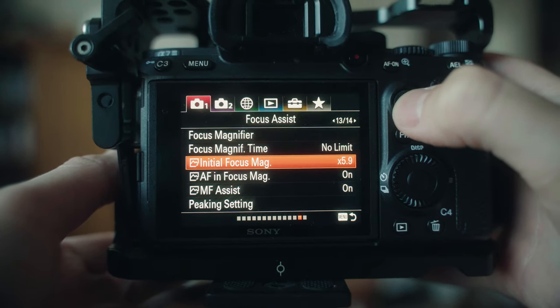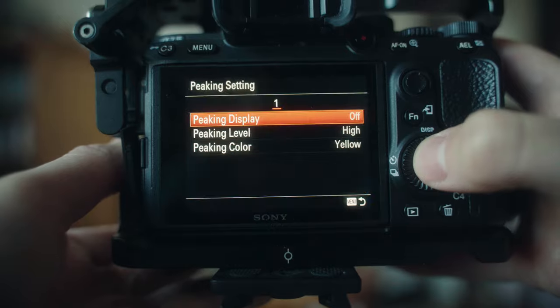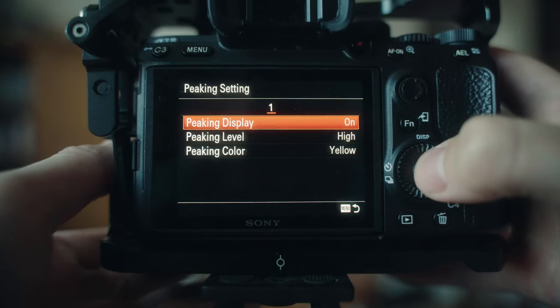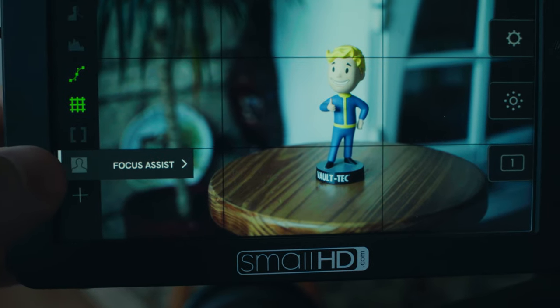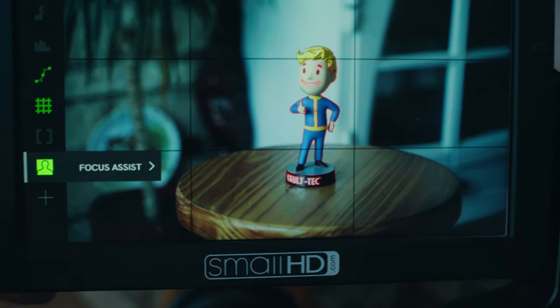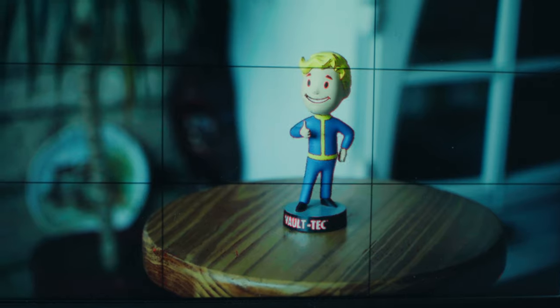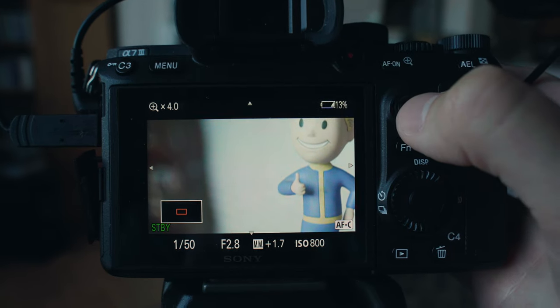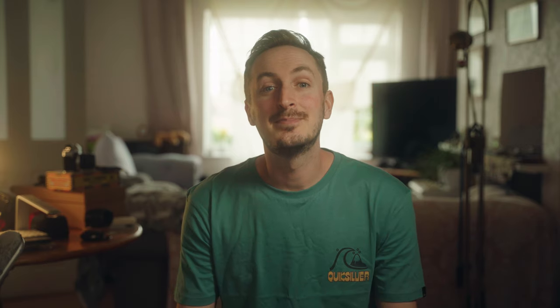A final step I would recommend is turning on focus peaking. As you will have to use manual focusing with vintage lenses, having focus peaking enabled just makes life a bit easier. If you have an external monitor, having it enabled on that as well is a good idea when you need it. I also like to use the manual focus assist feature to get critical focus by zooming in quickly to five or ten times. And that is basically it — now you're ready to go and shoot.